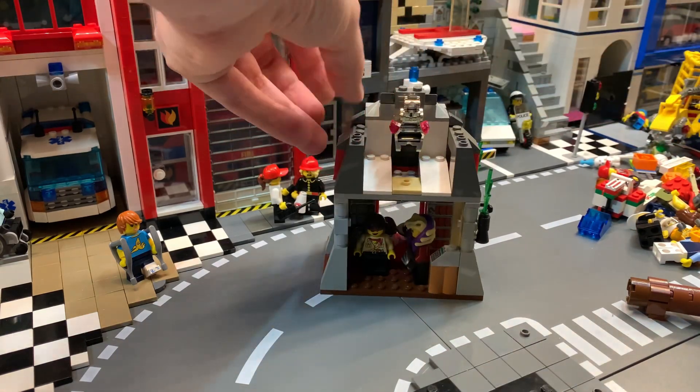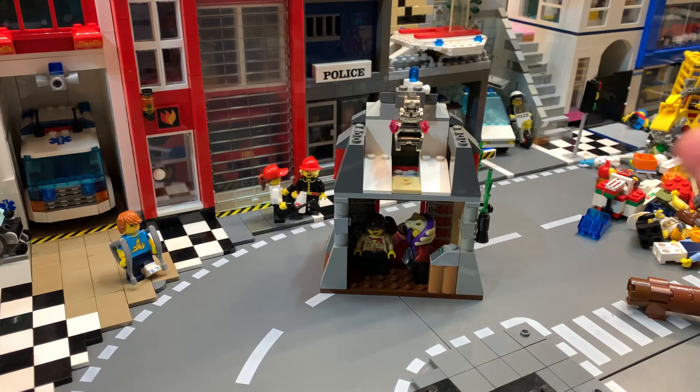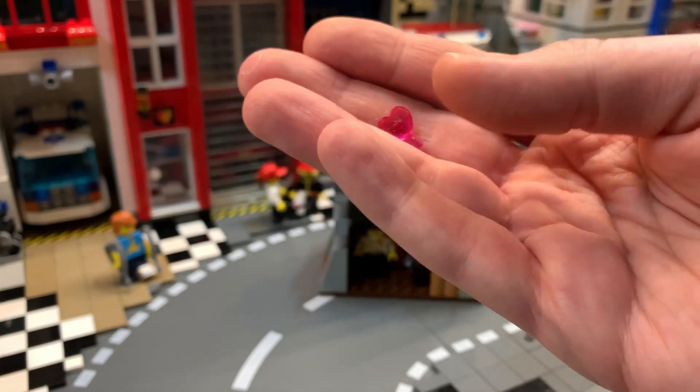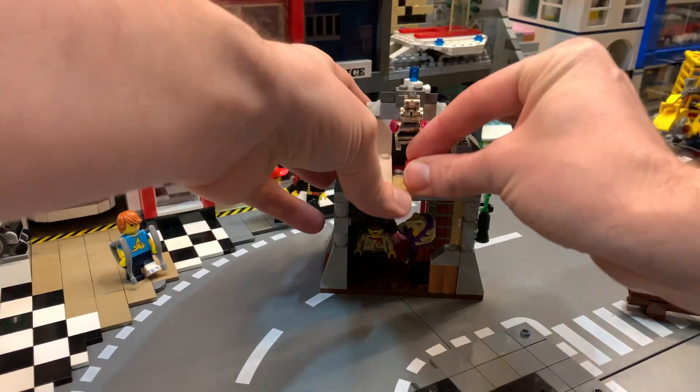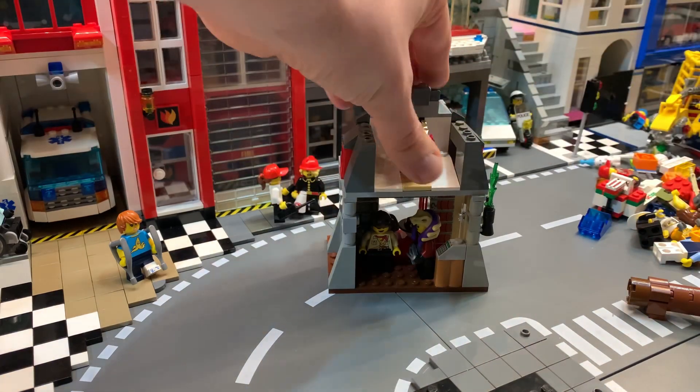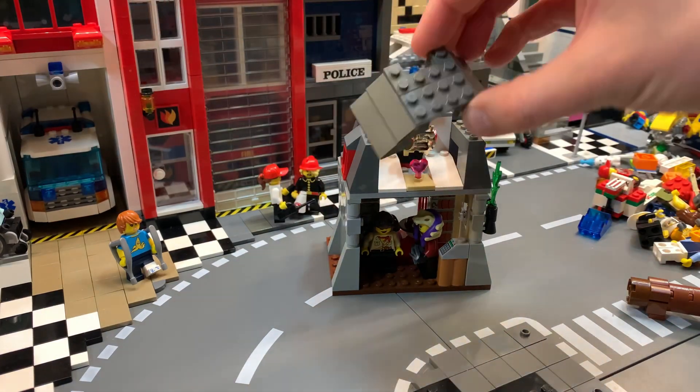Inside there's going to be a golden dragon head guarding something — a very important treasure. The greatest treasure of them all is, of course, love. Love is the most precious thing we have, so let's put love in here. It looks pretty nice.